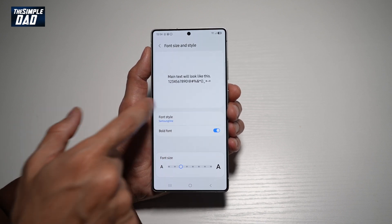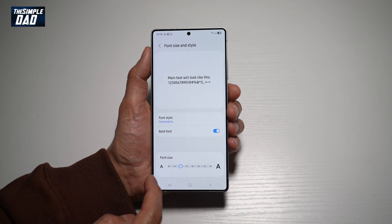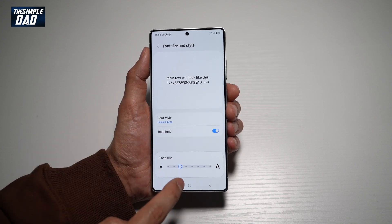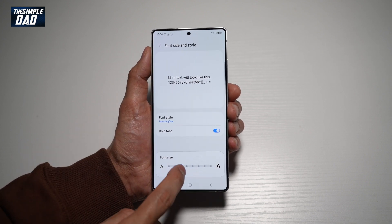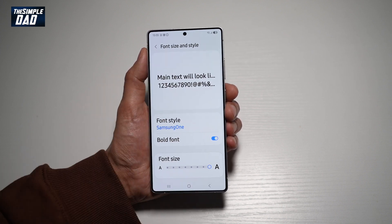Now here, go ahead and scroll down until you see the font size. If you take the slider to the left, it'll make your font smaller. If you take it to the right, it'll make it larger. Now when you take the slider to the right, you'll see a preview of what it looks like.